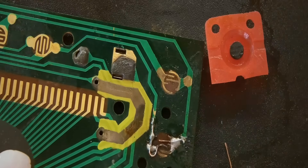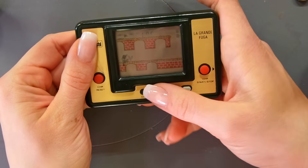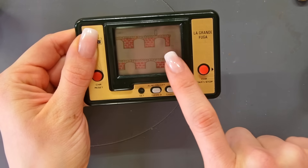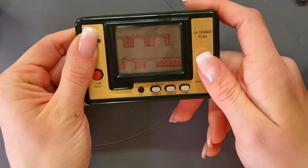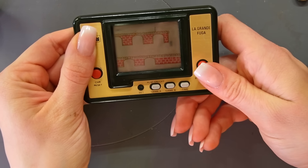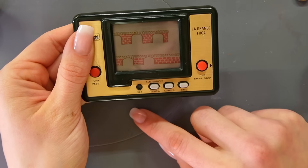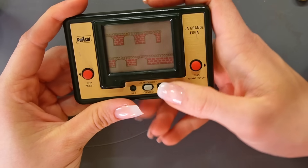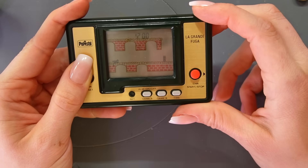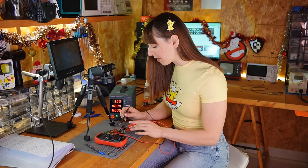Now let's see what happens when I turn it on. That's something — definitely better than before. The audio is working, I can see the guard and the gates, I should also see a prisoner, and when I press this button the prisoner moves — so that's great, it's working. But then — that's not working. Sometimes it works, sometimes I just don't see anything on the screen. At least the Game and Watch turns on now, but there's still something wrong.